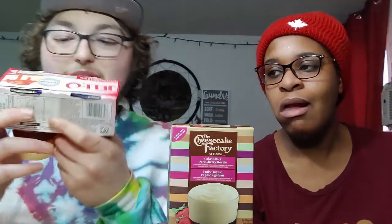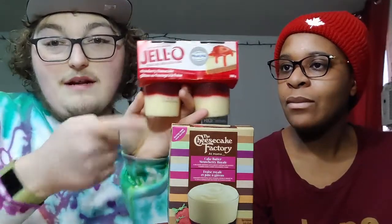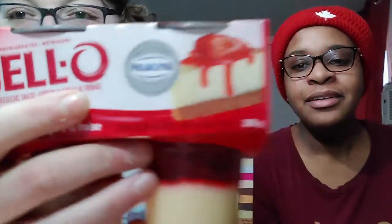We're back because it's a different video but we had to compare this one - I've had this before a long time ago and I'm pretty sure this is better. This one is actually made with Philadelphia cream cheese, so right off the bat that's a good sign. Even though it's a pudding brand, I feel like it's just going to be more pudding-like.